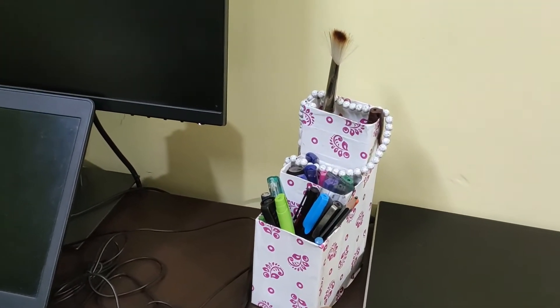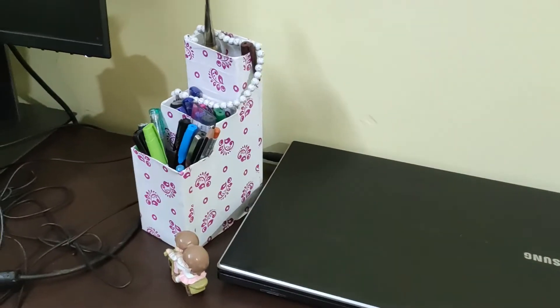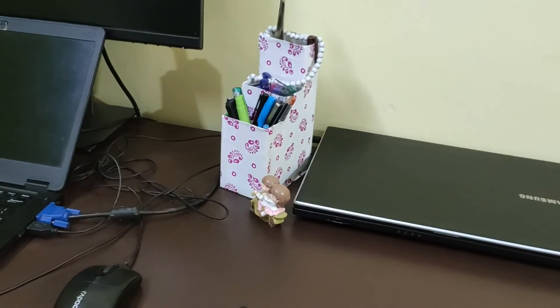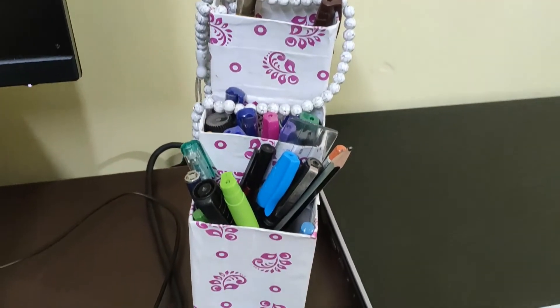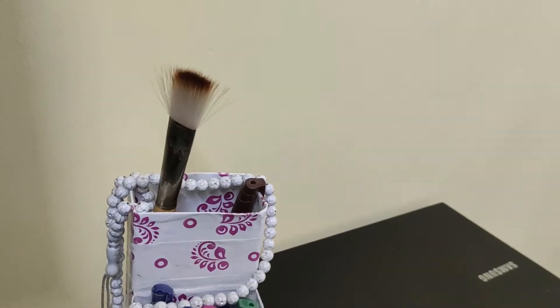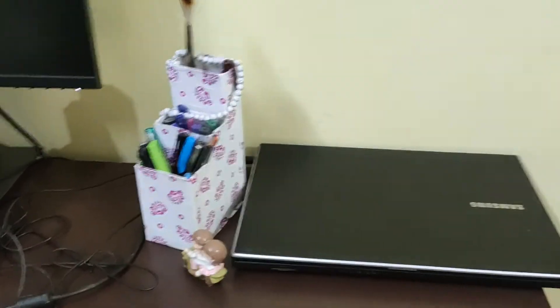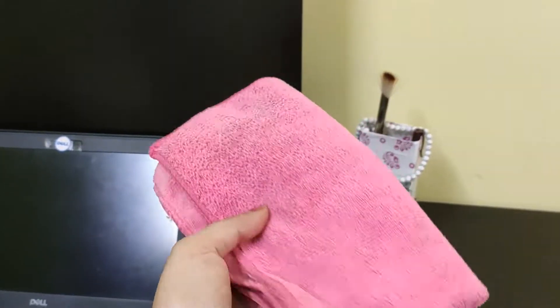This is a pen stand — a self-made pen stand that I crafted myself using some cardboard pieces. I really like making a lot of stuff using cardboard and this is one of them. It's just a three-tier stand. And if you see, I have a brush here — actually a paint brush — that I use to clean the keyboard. I like keeping it nice and clean.